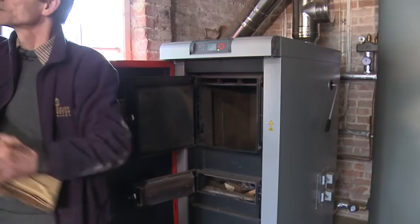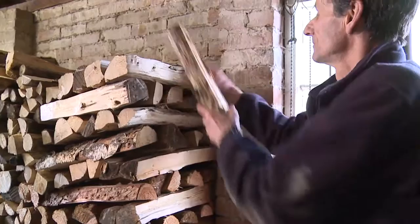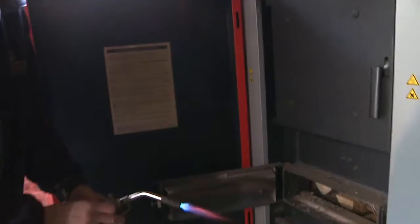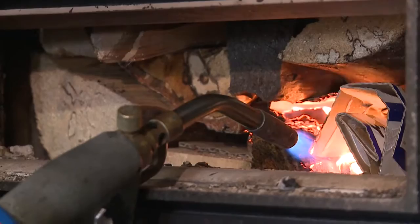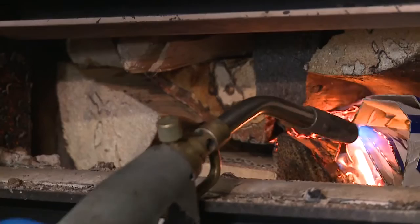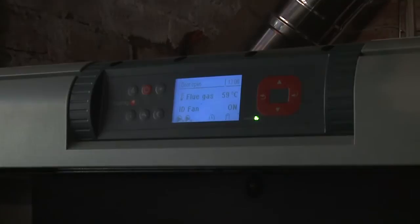That goes in and then we top it up with logs. So then the next phase is the lighting. Here I cheat slightly - switch the fan on and ignite the cardboard. You learn quite quickly which cardboard burns best. Once the cardboard's going nicely, I do nothing more but watch the temperature gauge, and we're climbing quite rapidly.